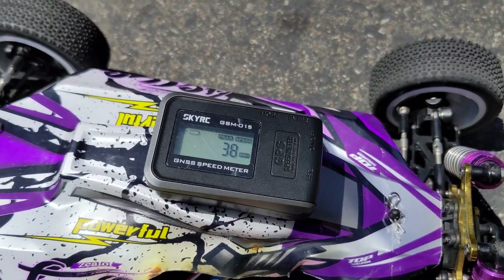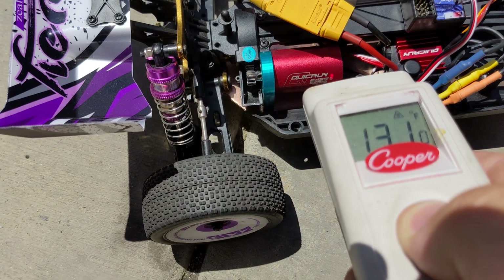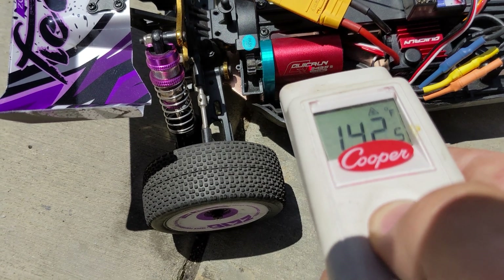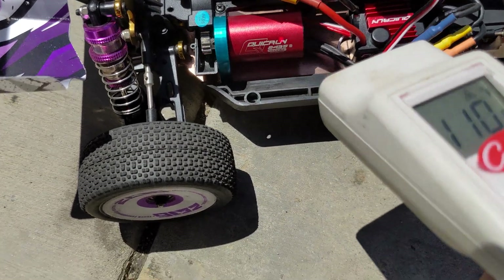On 2S, 48 miles an hour. We hit 200 degrees — that's a hot motor.